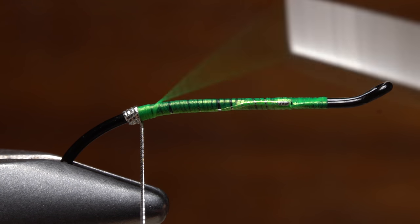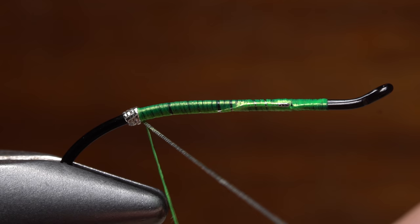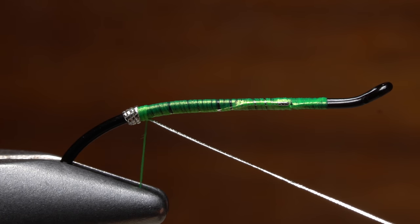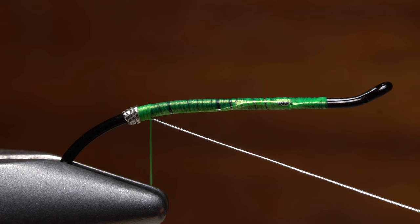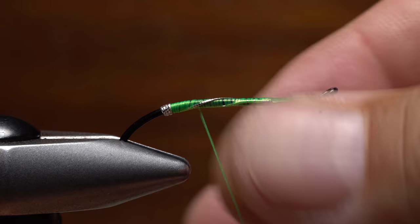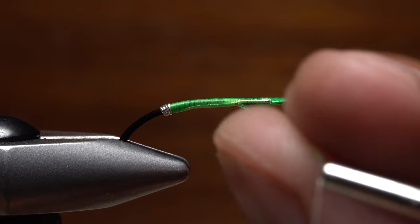Unwind your tying thread — I know a little strange, but this will help to develop a nice even body on the fly. When you reach the tinsel, angle it slightly forward and use your tying thread to secure it to the underside of the hook shank. Pulling forward on the tinsel, take touching wraps with your tying thread to bind the tinsel to first the underside and then the near side of the hook shank. This might seem cumbersome and maybe unnecessary, but it really does help when it comes to creating an even body on the fly.